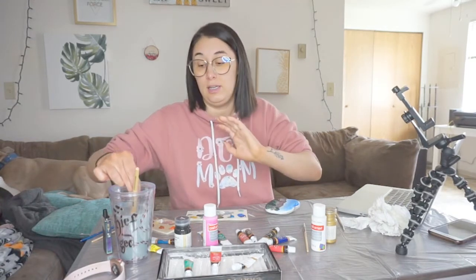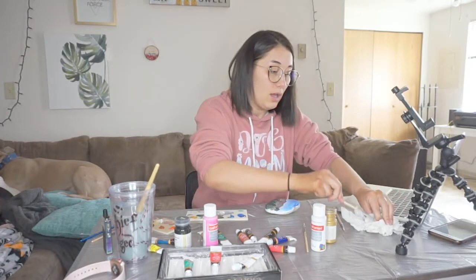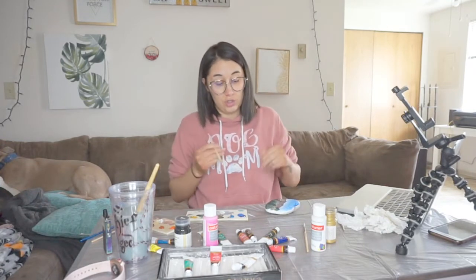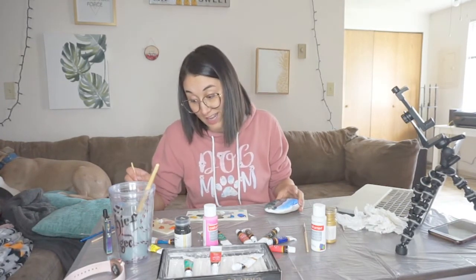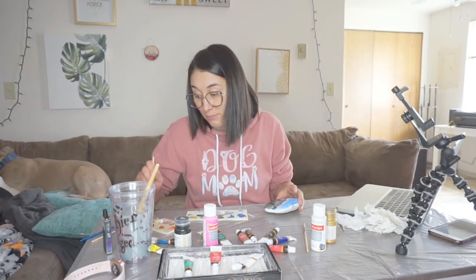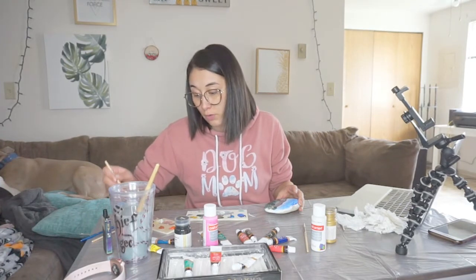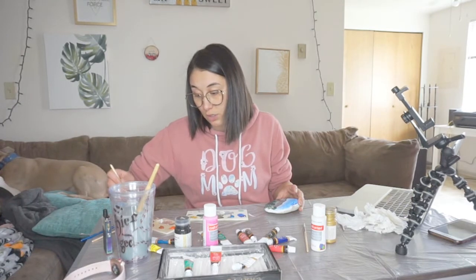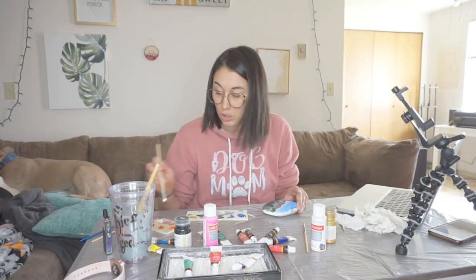Obviously mine looks nothing like Bob Ross's, but just like he says, that's not what he's here to do — he's here to show you the techniques, not for you to copy exactly what he has. So let's keep that in mind before I show you what my beautiful rock landscape looks like. Let me finish creating my rocks here — this is more towards the bottom of my rock anyway, so it kind of just looks like garbage.